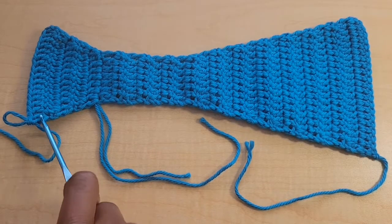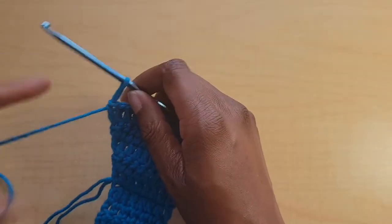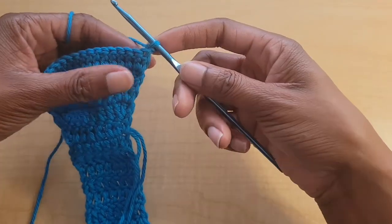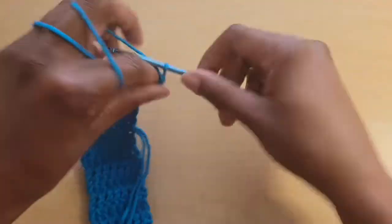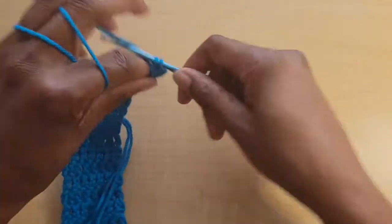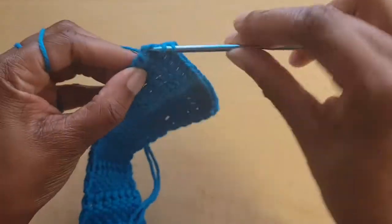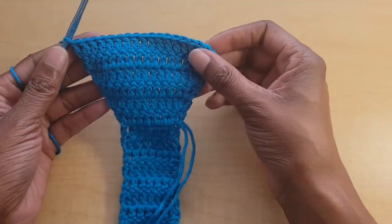This is what it looks like after you finish those repeats. From here, we're going to change the repeating pattern slightly. Chain one and turn your work, and now we're going to put one double crochet in every stitch across — no increases in this row.